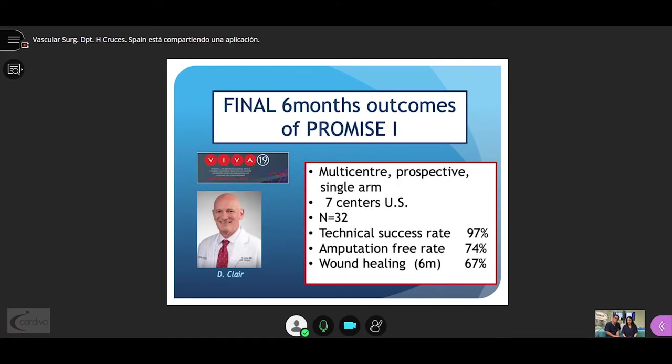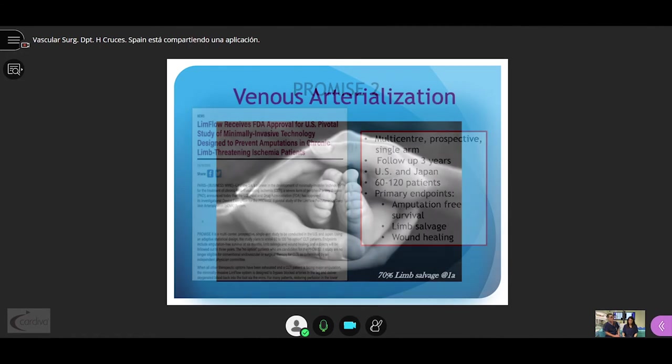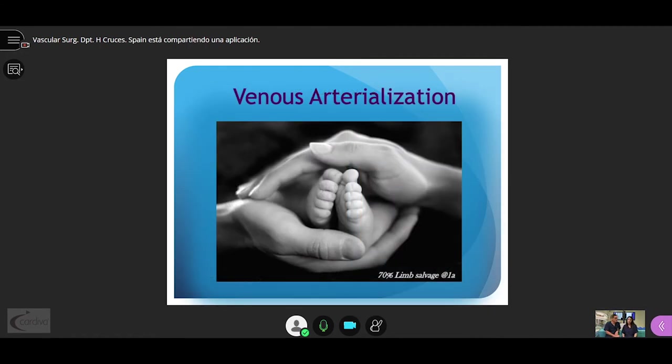What does the future hold? We recently learned at VIVA-19 the final 6-month outcomes of PROMIS-1, with a technical success rate of 97% and an amputation-free rate of 74%. The FDA has approved the pivotal study PROMIS-2, which is a multicenter prospective single-arm study with a long follow-up of 3 years in two countries — the US and Japan — with recruitment of 60 to 120 patients.